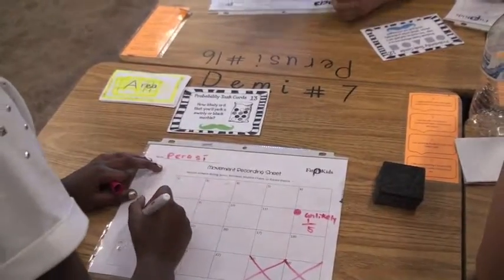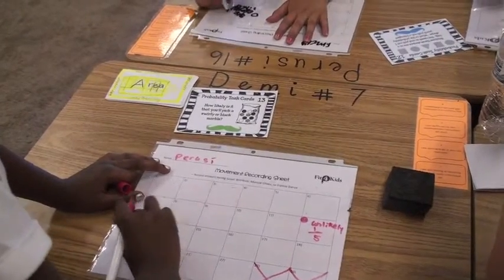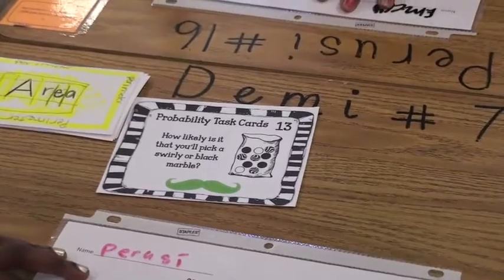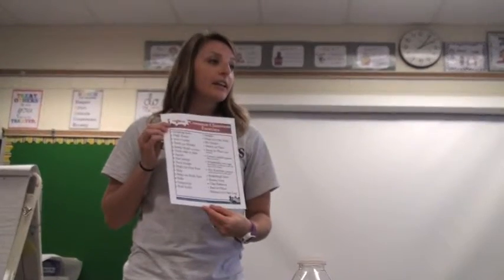Once task cards are on the desks, give each student a recording sheet. I like to put mine in sheet protectors and use dry erase markers. Have students stand up to show they are ready to start. Explain that students will be solving the problem on the card, recording their answer in the right box, and doing a move to show they are finished with the problem, like hands on hips or standing up.